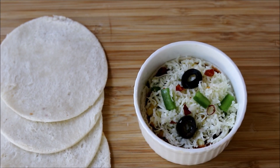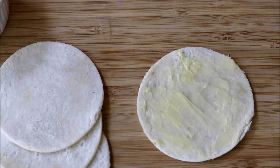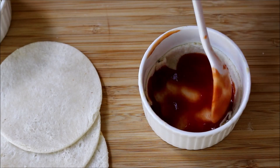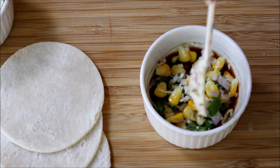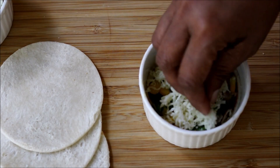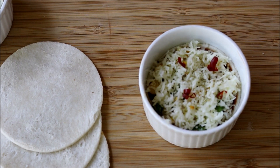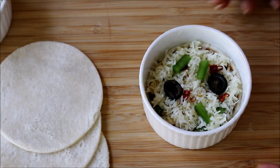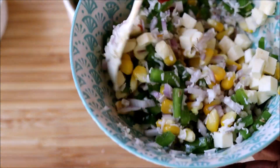Now let's make the rest of the pizza cups. To make the remaining cups, I'm adding some cubed paneer into the filling and repeating the same process.